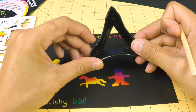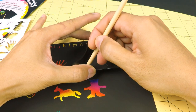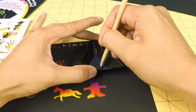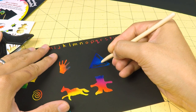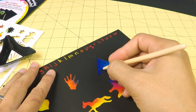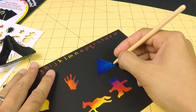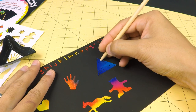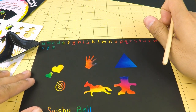If you have your own stencil, such as this triangle right here, you can make your own designs too. So there's a triangle, and we'll just fill the triangle with blue — or in this case, scratch out the triangle completely. And there is a nice blue triangle.